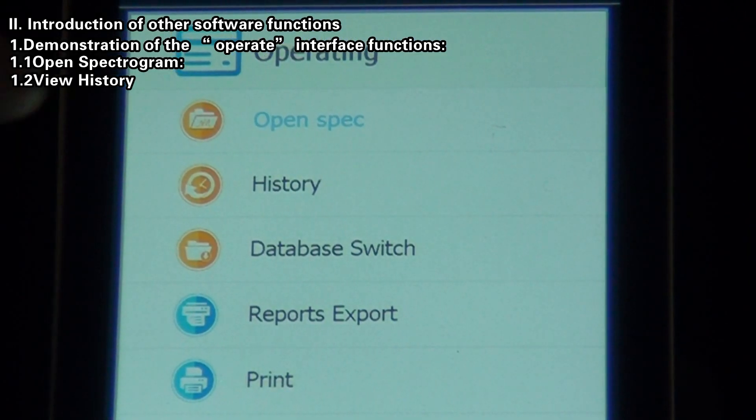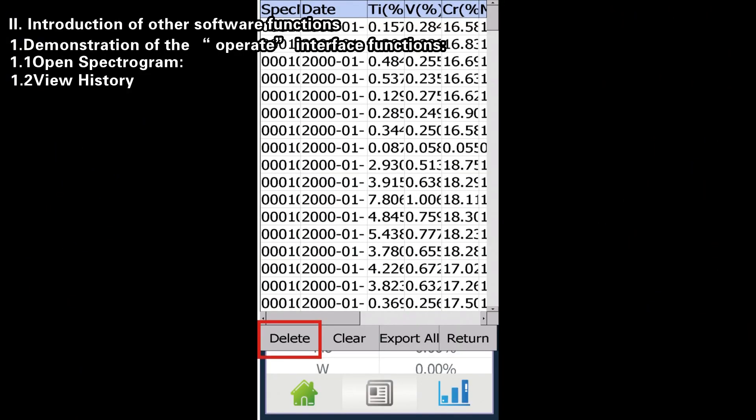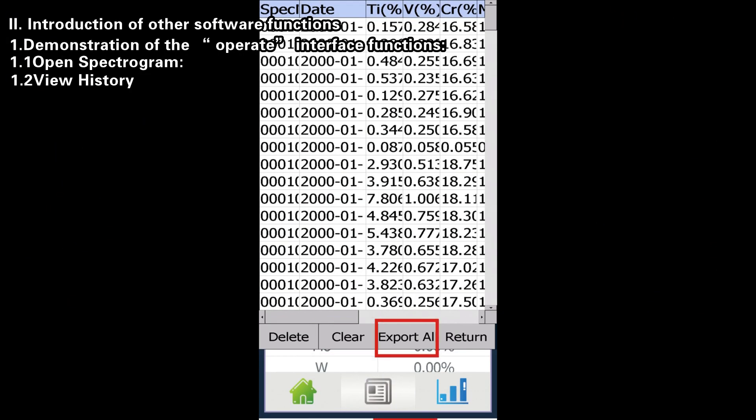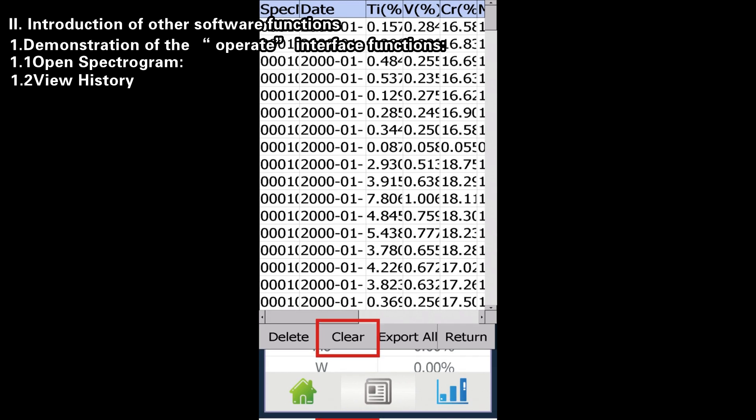View History: click the History button to view history records and carry out operations such as Delete, Clear, or Export. Delete — select a spectrogram and click Delete to remove it; spectrograms of standard samples cannot be deleted. Clear — click Clear to clear the spectrogram data; spectrograms of standard samples cannot be cleared.